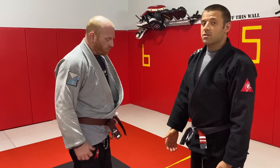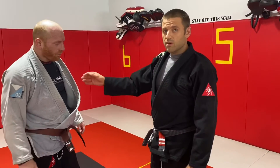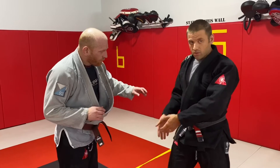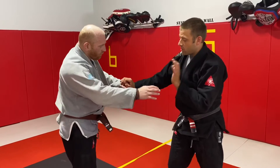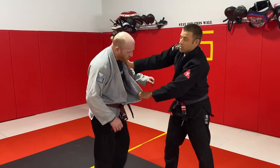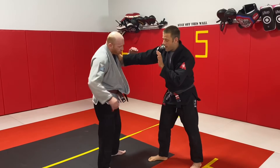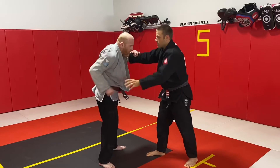Now for our takedown we're going to look at something called a collar drag, which is somewhat analogous to a wrestling arm drag but using the collar. For the gripping sequence — I'm right-handed so I'm going to start right leg forward. I'm going to make sure Josh can't make any grips on my lapels, and I'm going to make an off-hand grip low on his lapel, pulling it tight so that my dominant hand can make a high collar grip. As soon as I've made that collar grip I'm back to defending so Josh can't grab a grip of his own — I'll just fence his hand out as long as I need to.